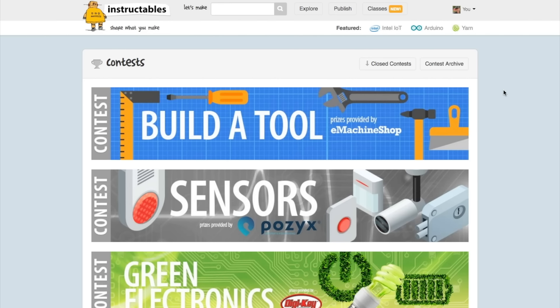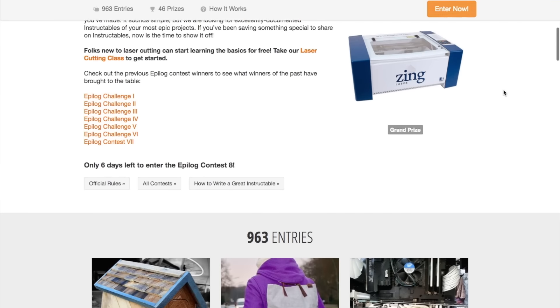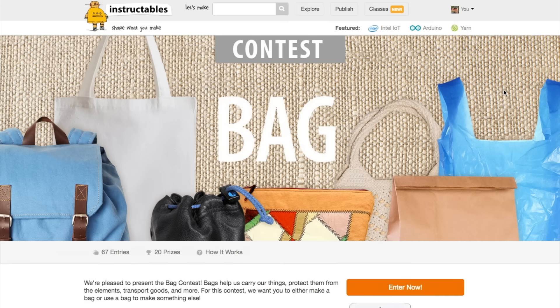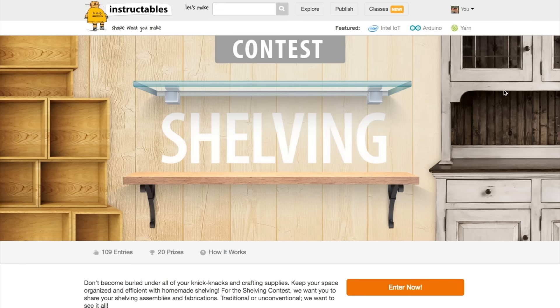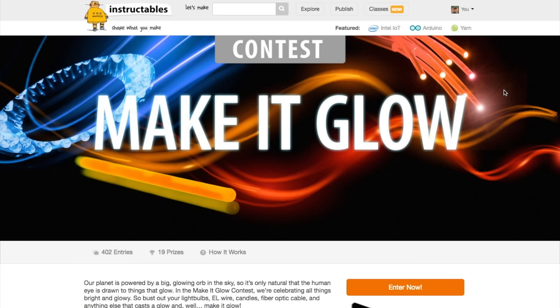Contests! Coming up on Instructables, there are a lot of contests ending soon, including one sponsored by Epilog Laser Cutters that's open to any project type, ending on February 6th. We also have Bags, Shelving, and Sci-Fi ending that same day. The following week, Duct Tape and Make it Glow are ending. If any of those sound like your thing, get your project wrapped up soon.